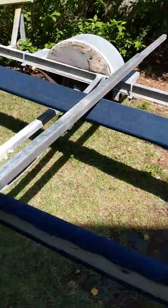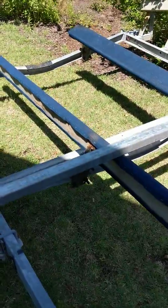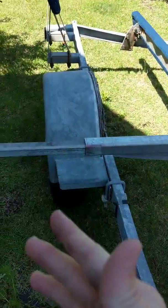These two-inch beams are 88 inches. The trailer we're getting has 84 inches between the wheel wells, so we should have just a little bit of overlap.